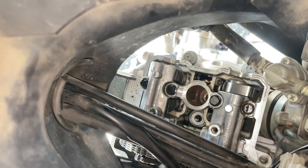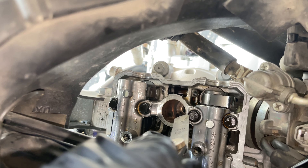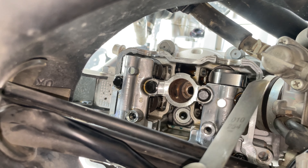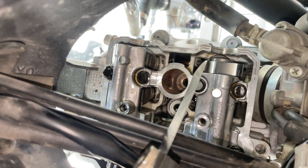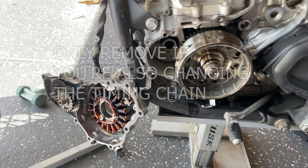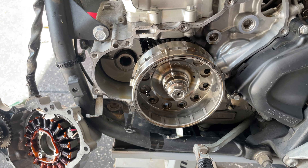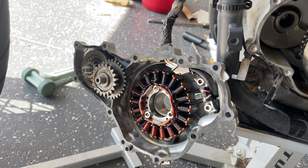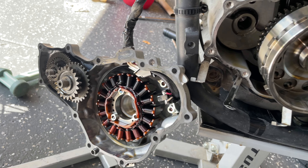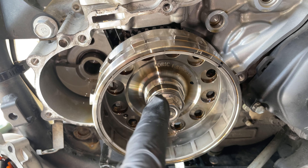We're also going to remove this breather hose connected to the valve cover. If you're having trouble taking the coil out, try putting a shoelace around it and giving it a good yank. If that doesn't work, take something blunt and put it on the bottom of the connector and hit the other end with a mallet — that was way easier than the shoelace method, so do that. Also don't forget to remove your spark plug.